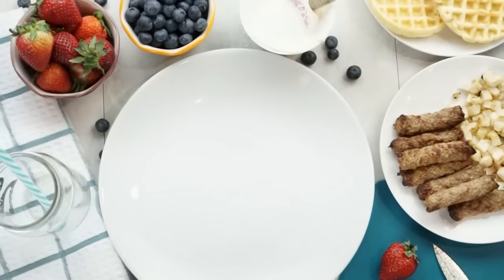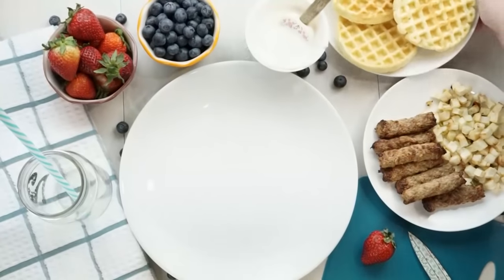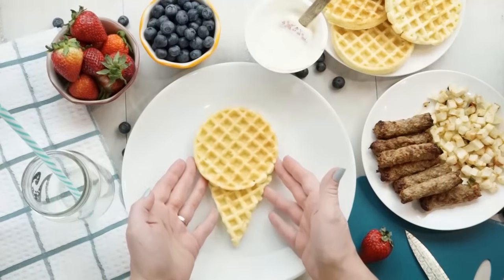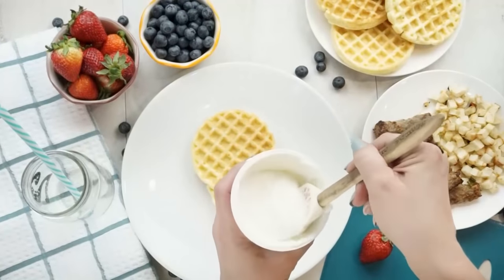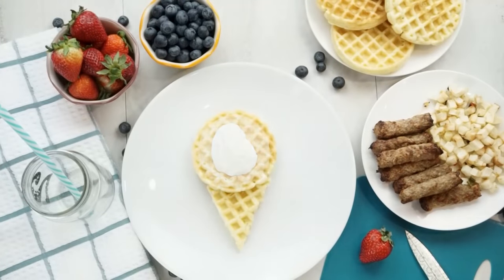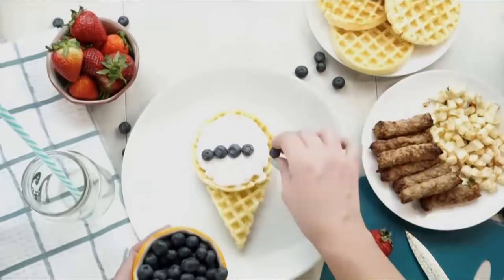My last breakfast idea starts with a couple of waffles. You definitely could make your own waffles, or you can use store-bought — it's up to you. For this breakfast, I'm going to use one whole round waffle, and I'm also gonna cut another waffle into a triangle shape, and place them on my plate just like this. Next, I'm going to take some Greek yogurt — mine happens to be coconut flavor because we love coconut, but you can use any flavor you want. I'm gonna spread this all over the circle part of the waffle. Then I'm going to arrange blueberries all over the yogurt, and the yogurt's gonna act like the glue to keep the blueberries on there.